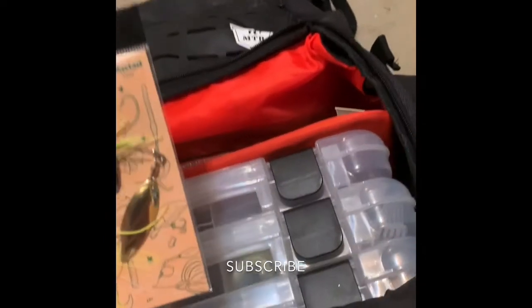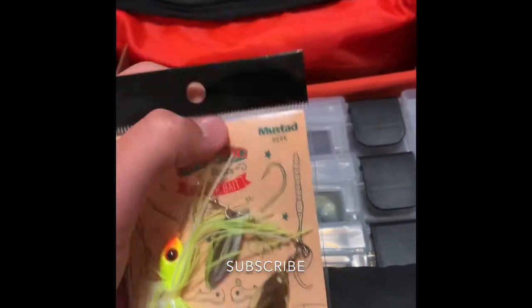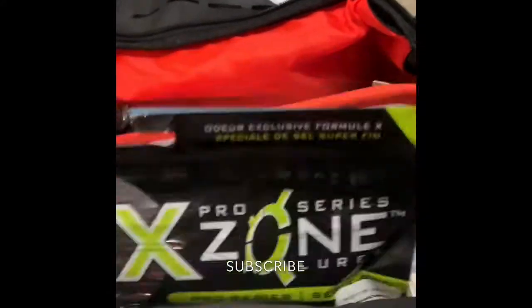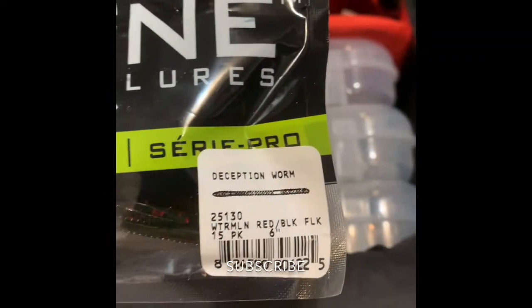I also got this with the mystery tackle box — it is an amazing Carl's spinnerbait. Next thing, I also got this from the mystery tackle box: some Prozone series lures. They are watermelon bread worms. Pretty self-explanatory.